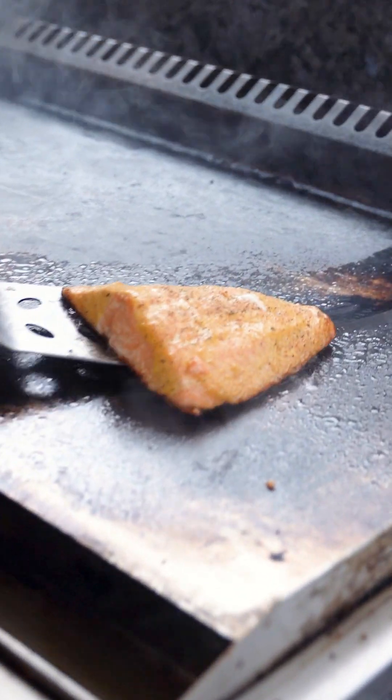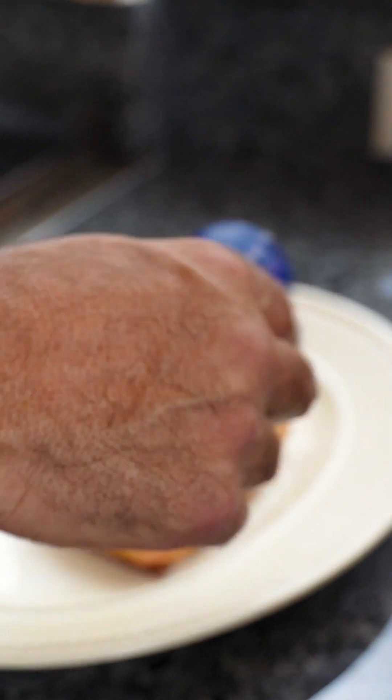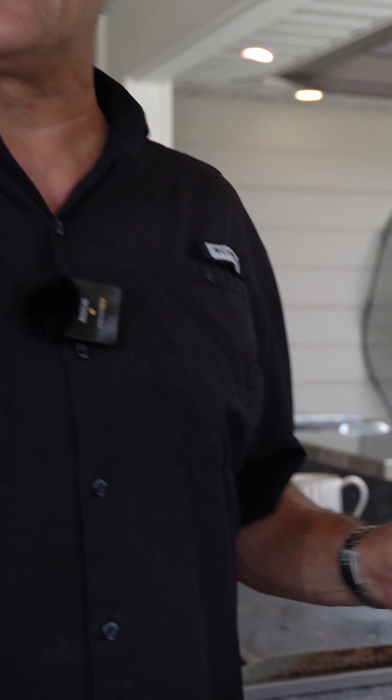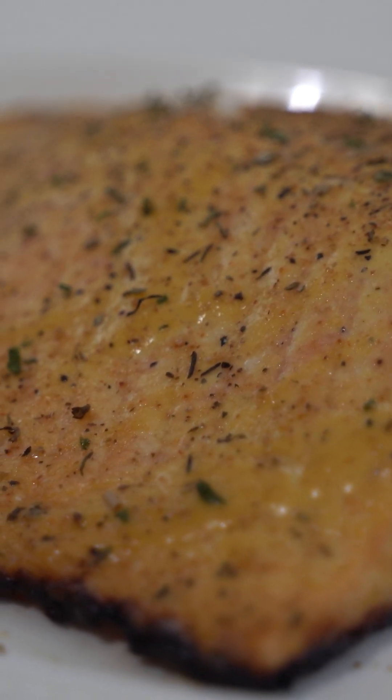I made the bottom of it crispy, I'm going to remove it from the flat top and plate it — dust it just a little bit. You're probably wondering what happened to that beautiful piece of belly fat on the grill. Well, I'm not going to tell anybody, because what I like to do with this — this is what I call the chef's cut. It's a little snack for me, that's why it's on a non-fancy plate.